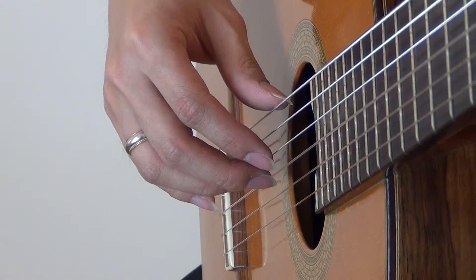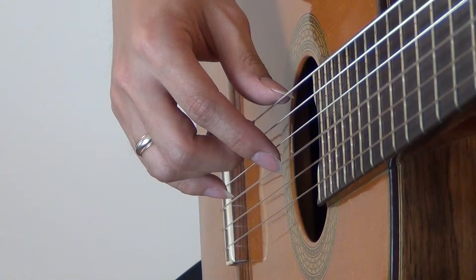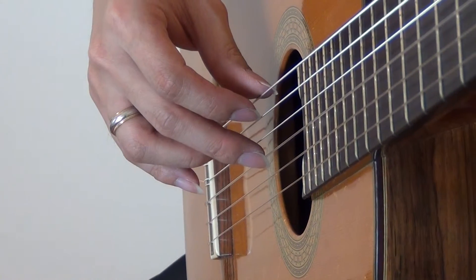Hi and welcome to the next video. In the earlier lesson, we learned how to play a rest stroke with the I finger. Now we're going to do the same thing with the M finger, or the middle finger, and do a rest stroke.